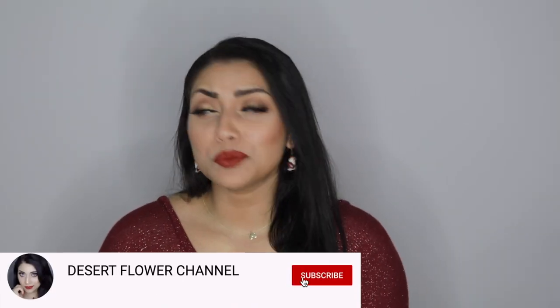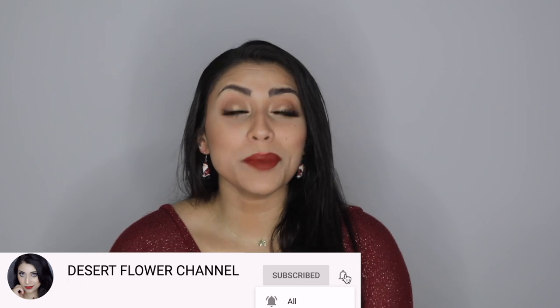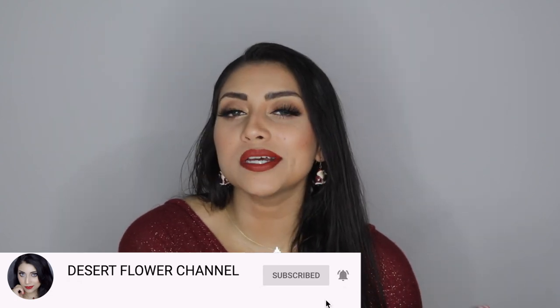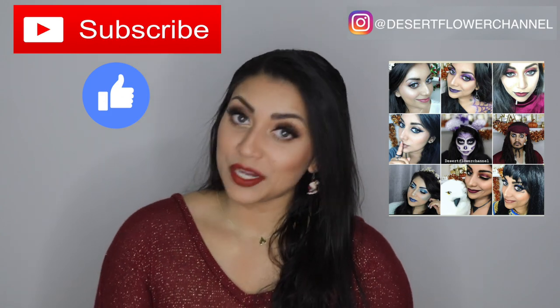Let's just jump straight into the BoxyCharm unboxing. But before we begin, let me remind you that subscribing is 100% free, so please click that subscribe button and the notification bell so that you're notified every time I post.